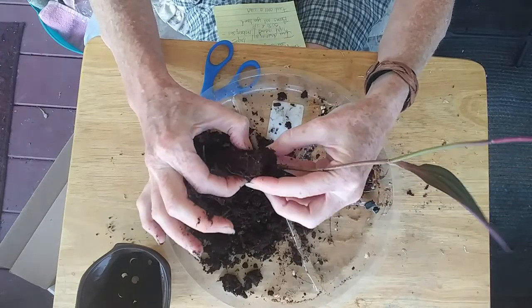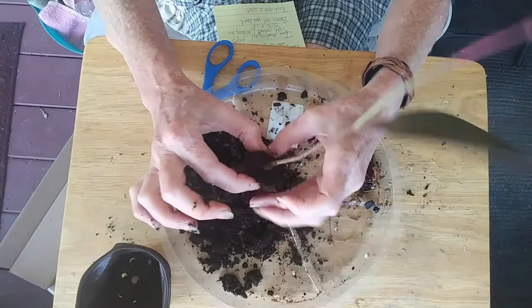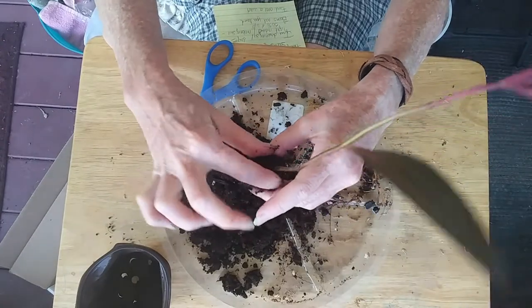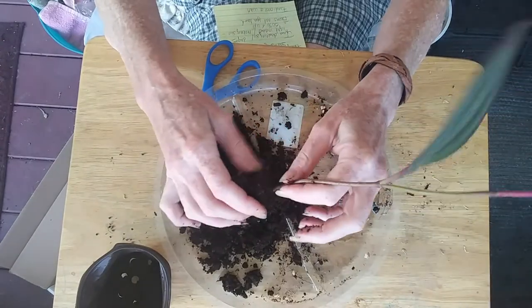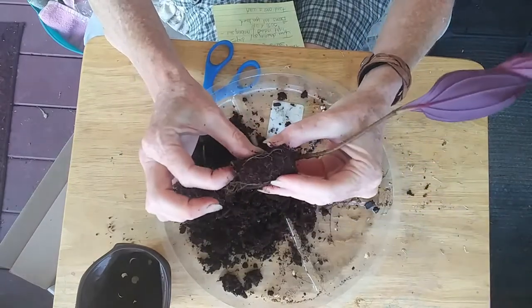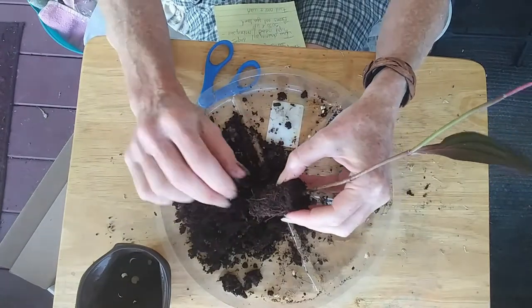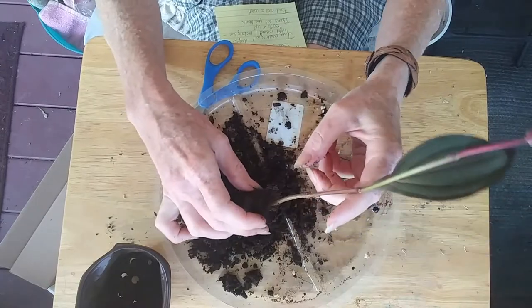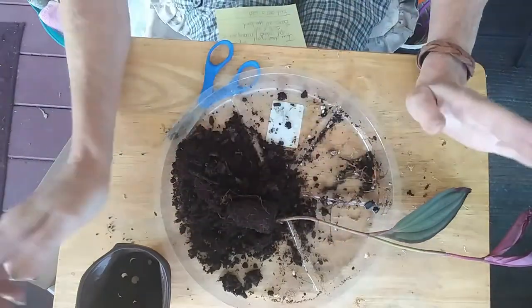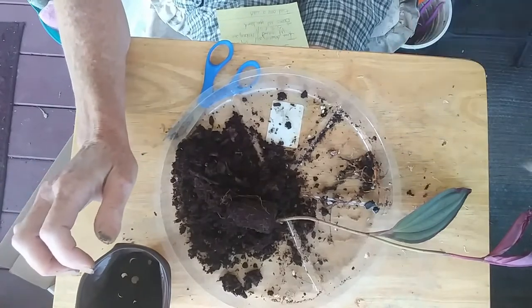That's okay. I'm just going to loosen this up a tiny little bit. I think what I'm going to do — I wasn't going to repot her right now — I'm going to flip up a picture and show you what this plant looks like mature.